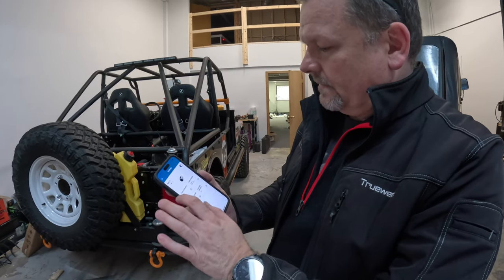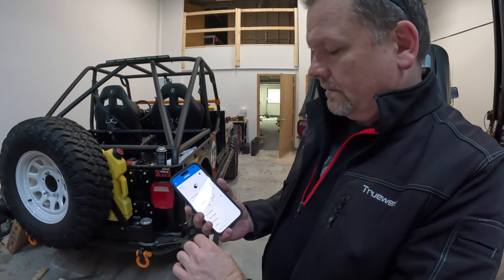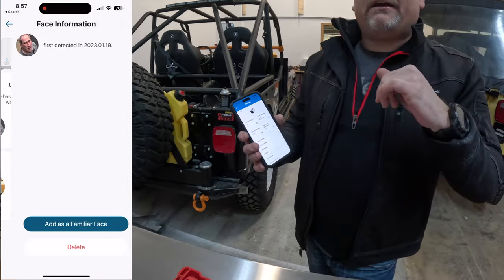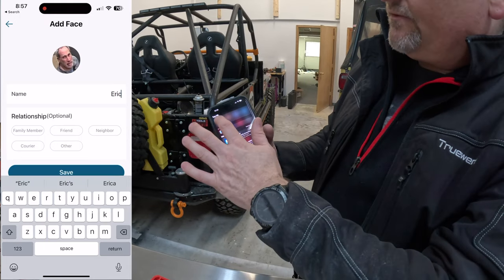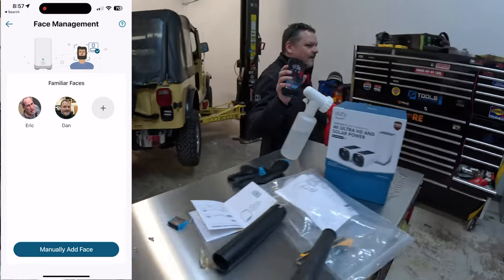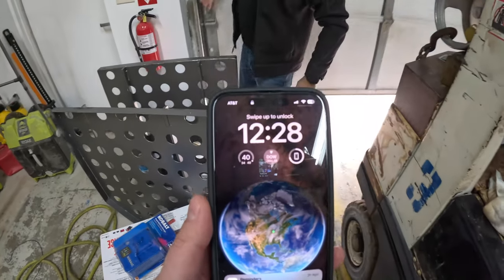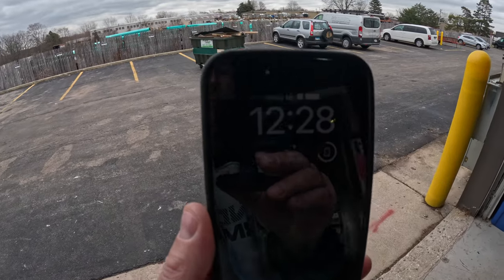With my Blink cameras I have to climb a ladder and change batteries very often, plus the delay and clarity aren't great. This system has AI detection — it's not just any motion camera. It learns: 'Hey, there's Eric — no alert needed. There's Dan — no alert needed.' It gets smarter every day. Right now I'm setting my phone down and walking out to move the garbage can so you can see how fast the alert comes through.